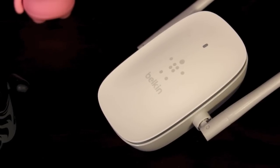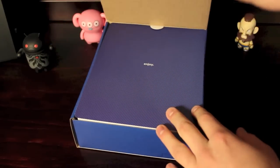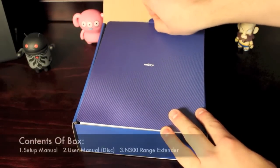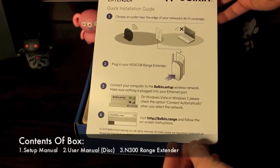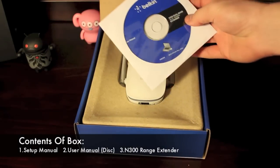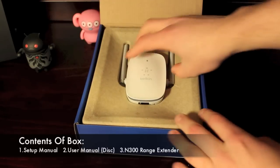While you guys are watching the unboxing, I'm going to go over some of the specifications. The N300 supports 802.11 A, B, G, and N, 2.4 GHz and 5 GHz wireless routers. Being that the N300 is a dual-band range extender, it will simultaneously support 2.4 and 5 GHz, and it will also work with Mac and Windows.